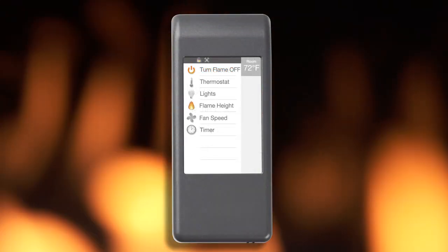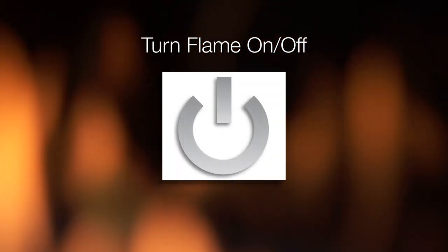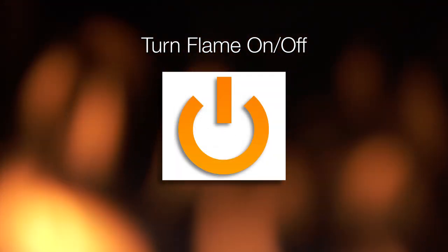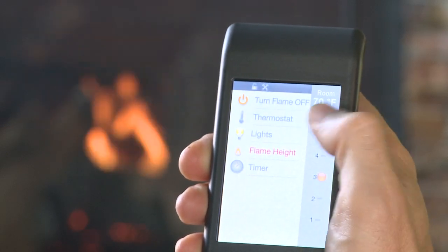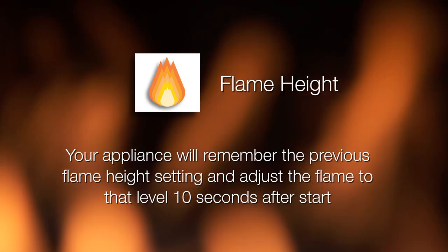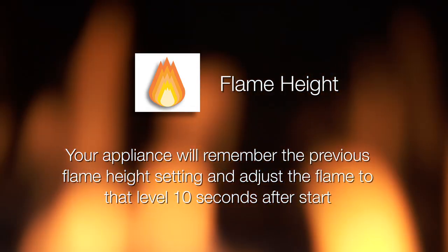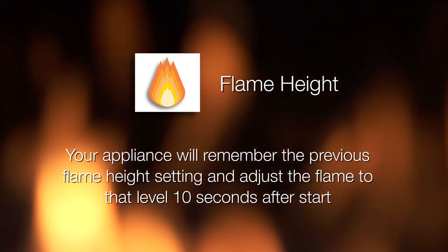Now let's get familiar with operating the remote control and functions of your appliance. Use this function to turn your appliance on or off. You can set your desired flame height level to affect the ambiance and control the heat output. Your appliance will remember the previous flame height setting and adjust the flame to that level 10 seconds after start.